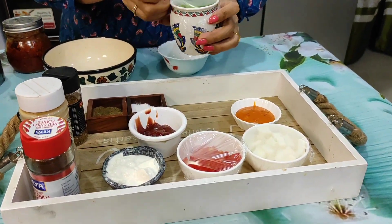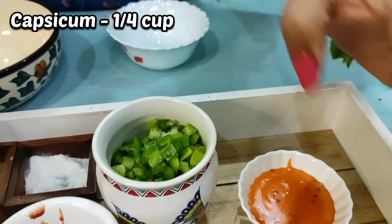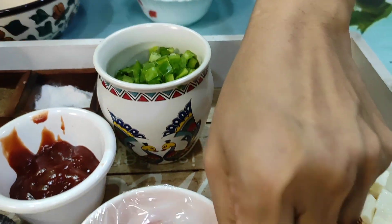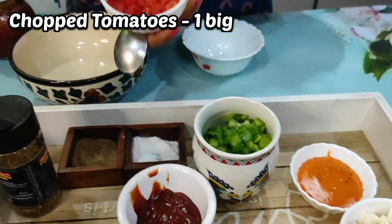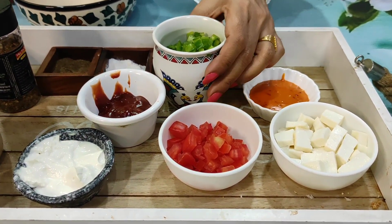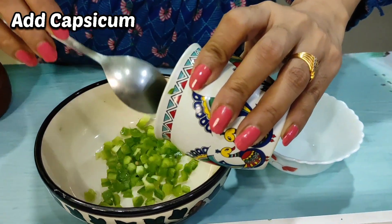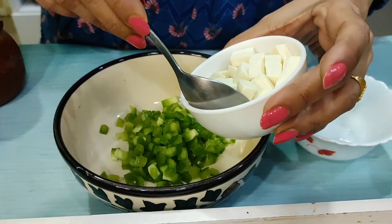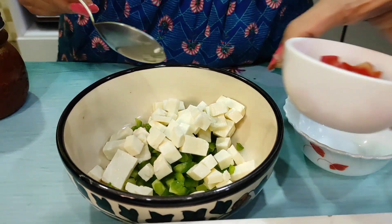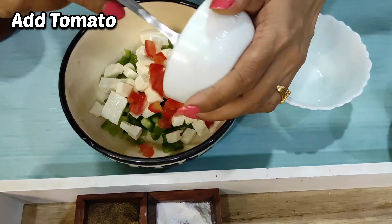I have chopped vegetables — capsicum, finely chopped paneer, and chopped tomatoes. If you want, you can add more vegetables like bell peppers and corn. I'm taking one-fourth cup of capsicum, 100g of paneer sliced and diced, and one big tomato chopped — about one-fourth cup.